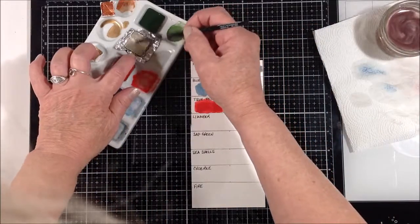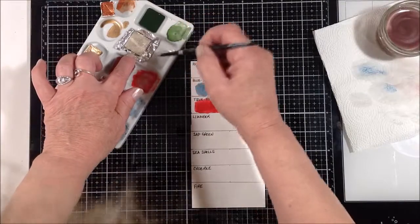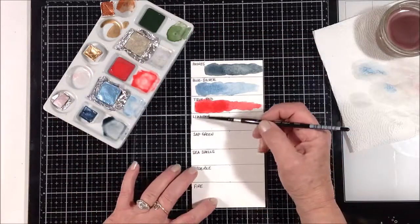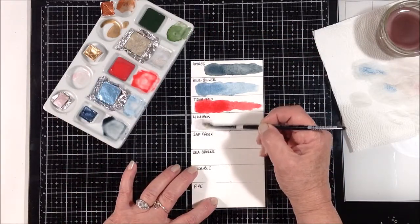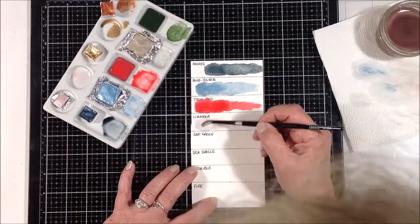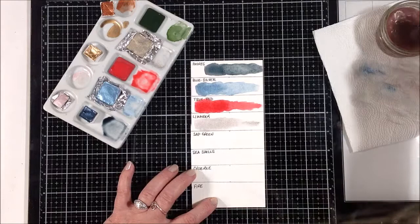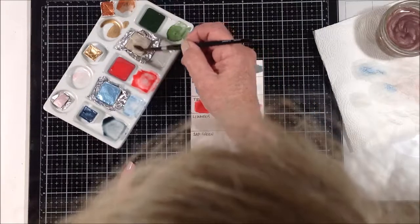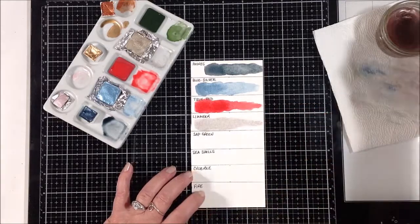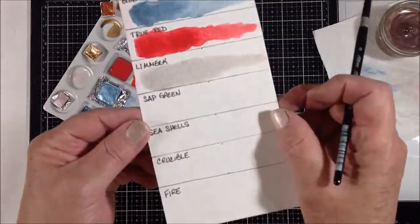And then this one — this was one of the colors she just sent me that I didn't order, but she sent it in the replacement package. I think she has the names written on the pans, but some are hard to read. I think it says Limerick — but it's like a champagne color and it blows my mind. That would be so gorgeous by itself as a highlight or layered over top of another color.